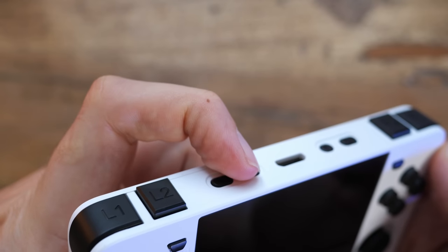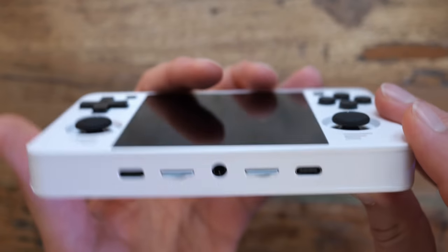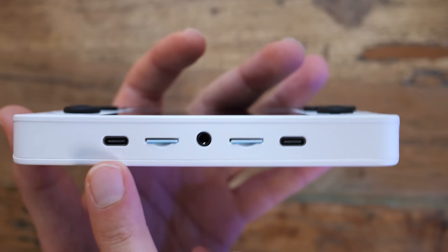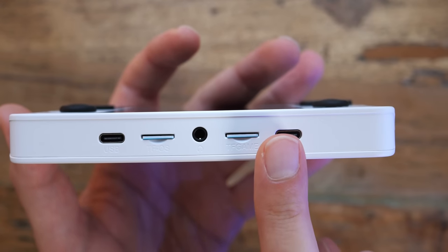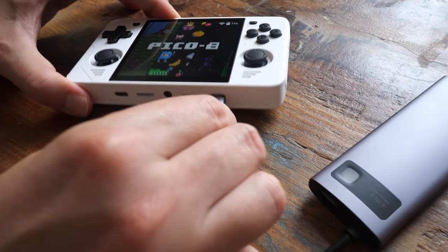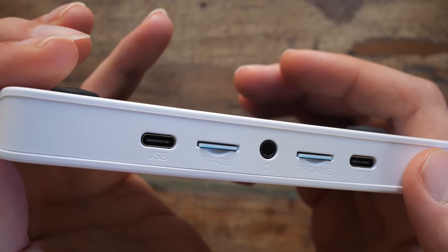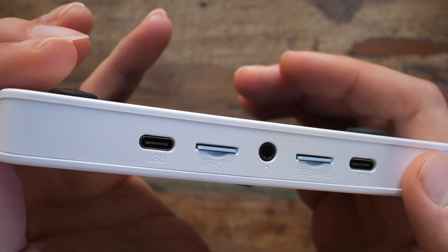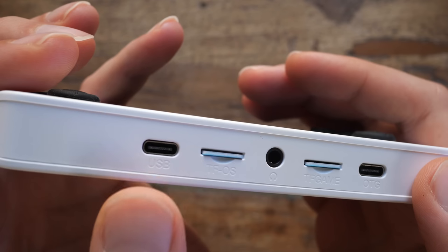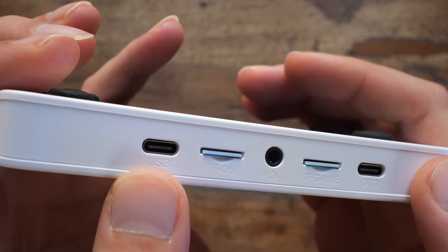At least the volume buttons on the RGB30 work perfectly fine so far. The bottom of the device is where it gets a bit weird — we have two USB-C ports. This one charges the device, this one is to attach things to the device, like you can plug in an external controller. What I found a bit frustrating is that it's easy to get those two confused and the ambiguous labels don't help. Like if the one on the left is USB, then what is the right one? Chopped liver?